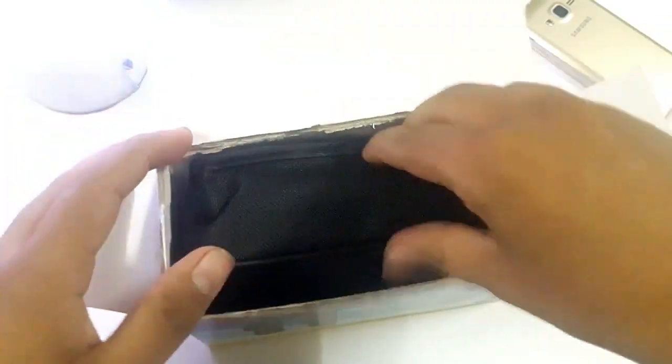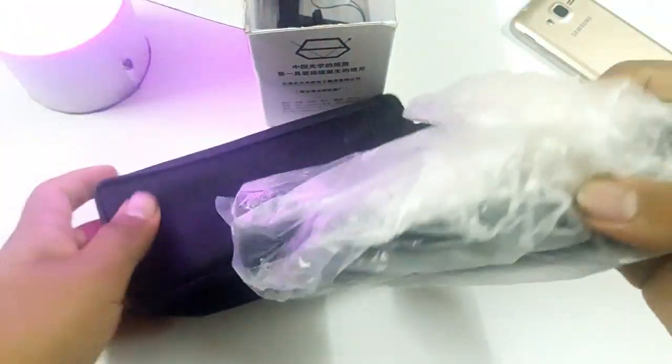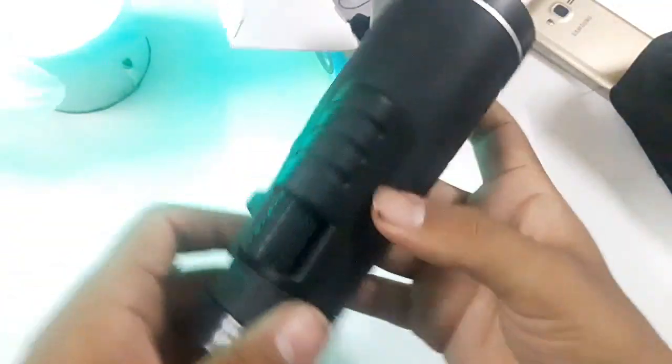First of all, we have a pouch. Let's see what we have. Here is our lens. This is the lens — we will see it in more detail later.